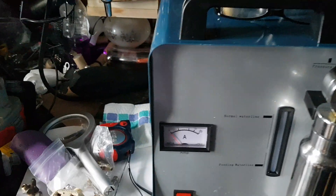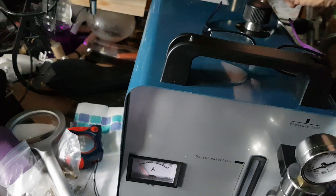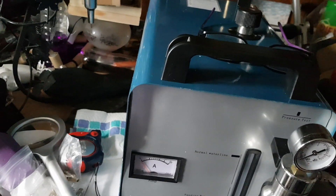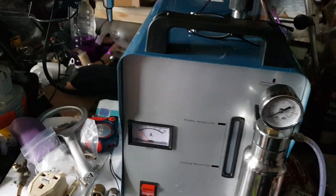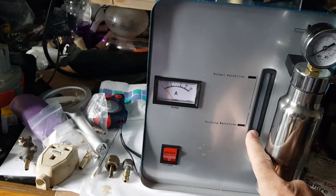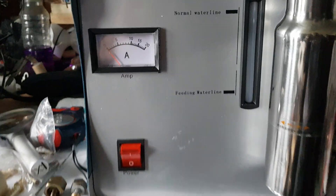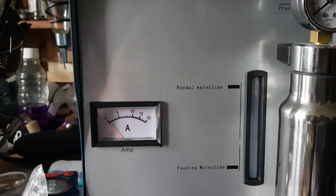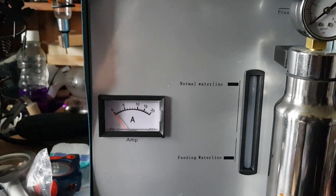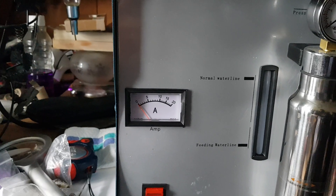What you do is pour a litre of water mixed with caustic soda in here. Now, there's a sight glass to show you how much water you've got in the tank, but as you can see, you can't see a thing, because water has no colour. I suppose they're waiting for it to go murky — maybe you'll see it then, but at the moment you can't see anything.